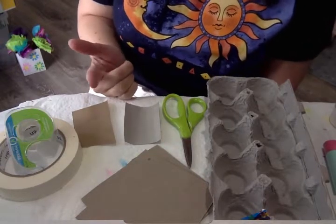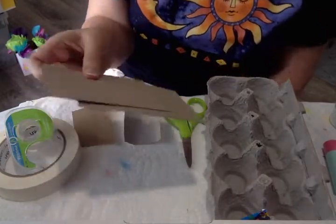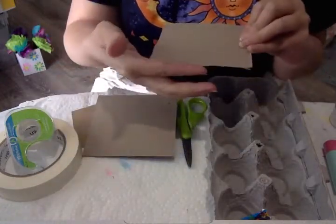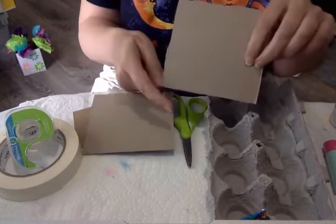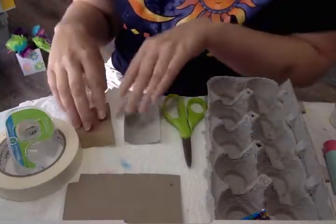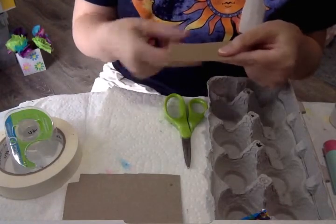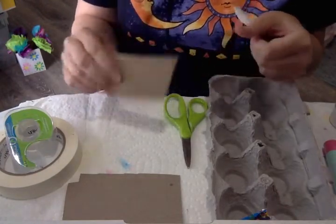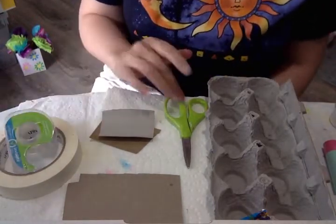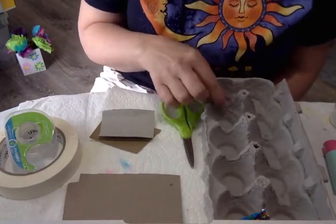The first thing you want to get together is two squares of cardboard, about five inches by five inches. I also have two small pieces of cardboard that are about three by two inches. I have some masking tape, some clear tape, regular scissors, and of course an egg carton. You'll only need two of the cups from the egg carton.